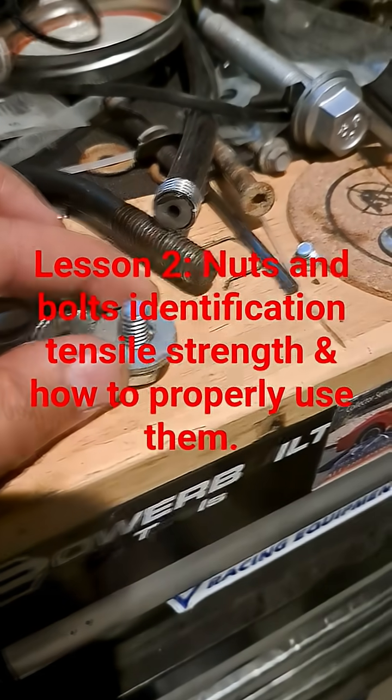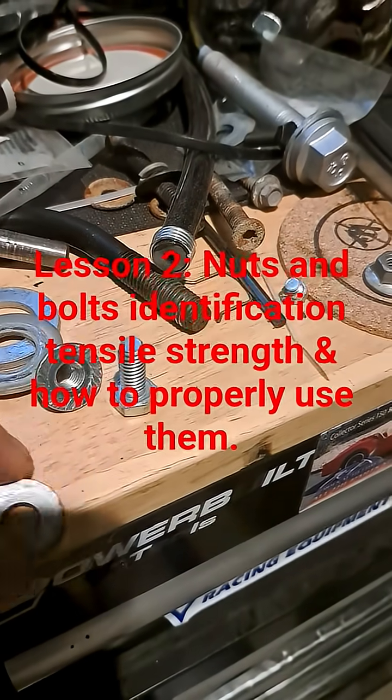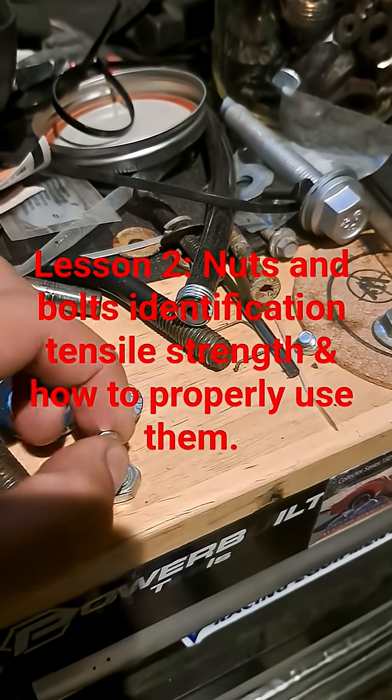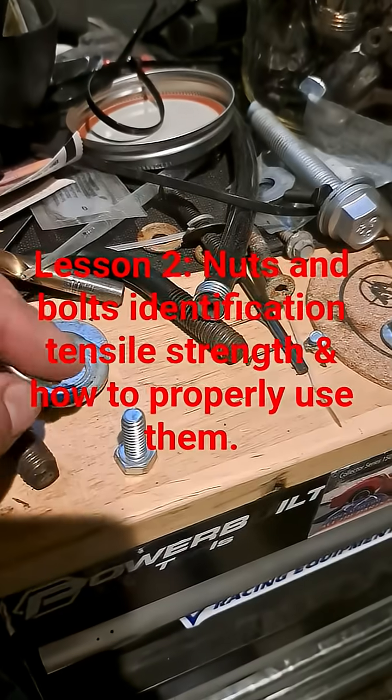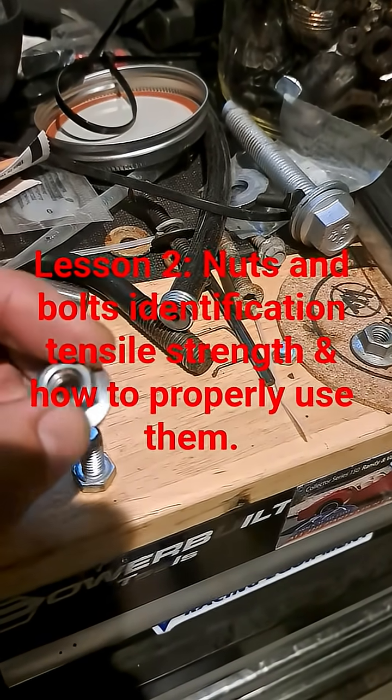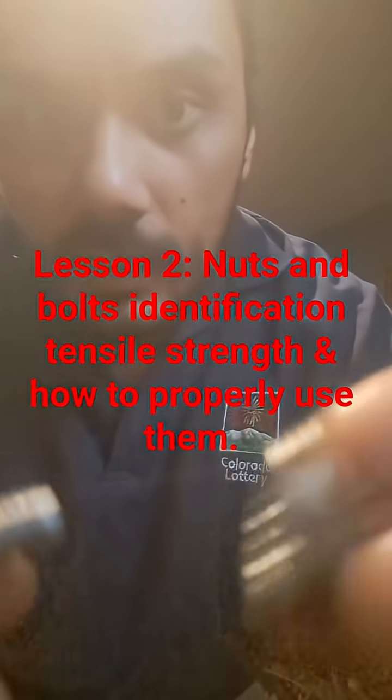My fingers are touching a washer here. This is a bolt — it has the male end. And this is a nut.